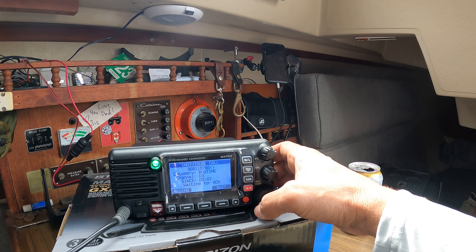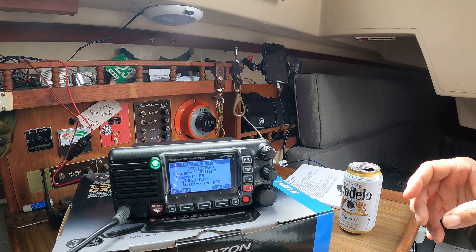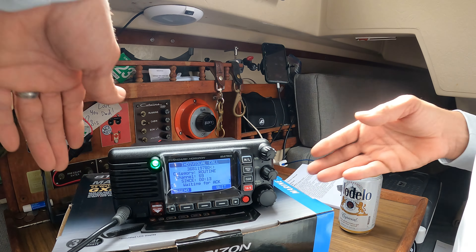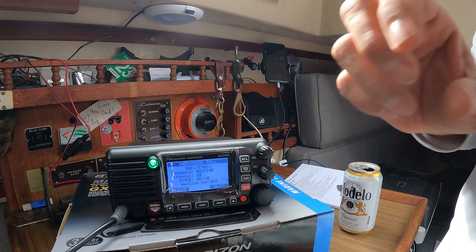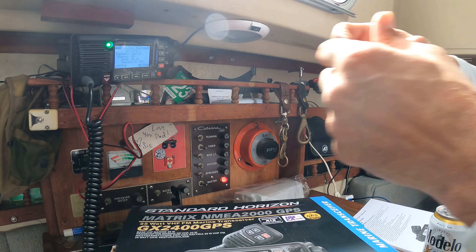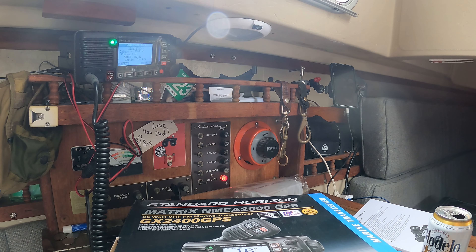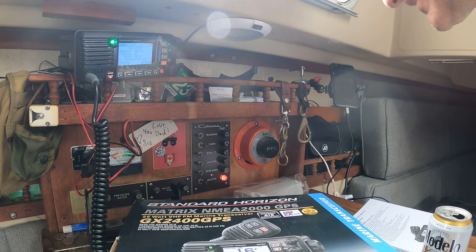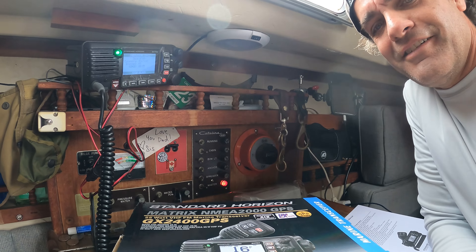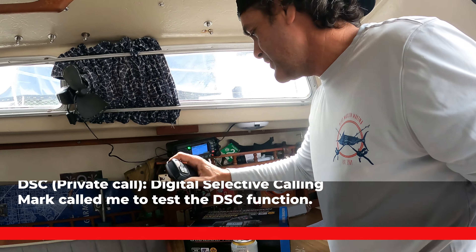Testing comms with a friend. I don't even have my antenna hooked up — hold on, I just put power in. Okay, now I've got the antenna hooked up. Hey — you can hear that? Hell yeah! Let me see how I answer this.